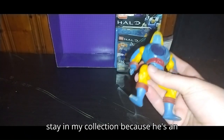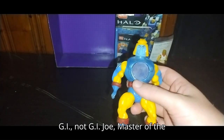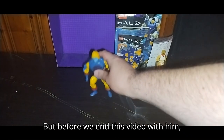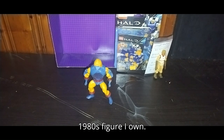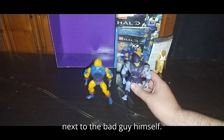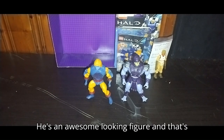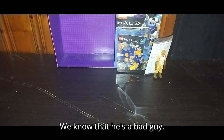He'll definitely stay in my collection because he's an awesome 1980s Masters of the Universe bad guy. I'll definitely add him with my new Masters of the Universe figures. Let's compare him with the only other 1980s figure I own — here is the 1980s Cyclone next to the bad guy Skeletor. Yes, I have Skeletor. He's an awesome looking figure. And that's all there is to say for Cyclone — we know that he's a bad guy.